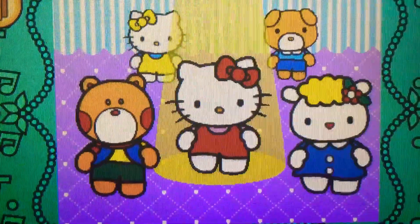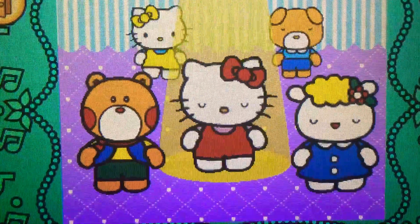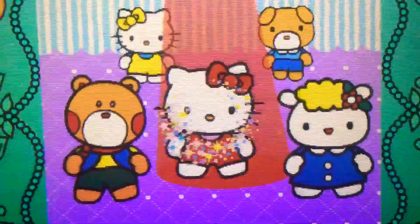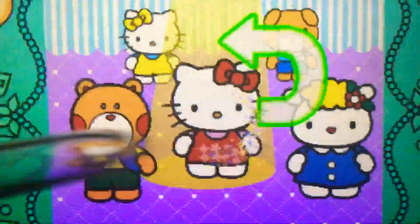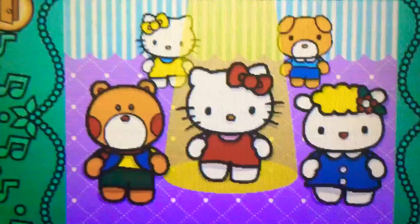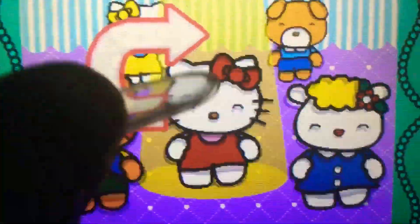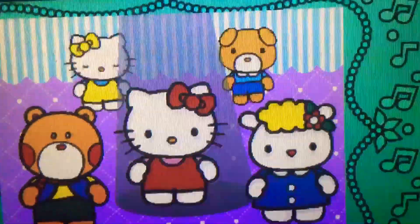Left. Cool! Try again! Right. Yes! Spin. Up. Spin. Up. Perfect! Oh no!